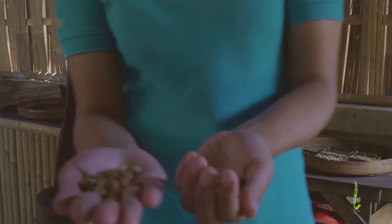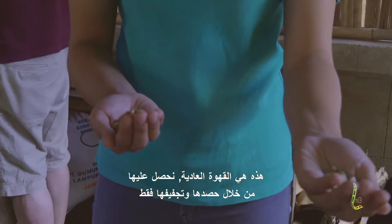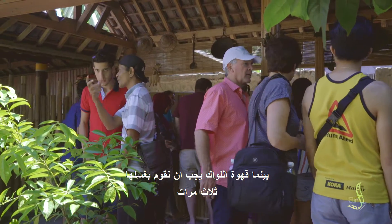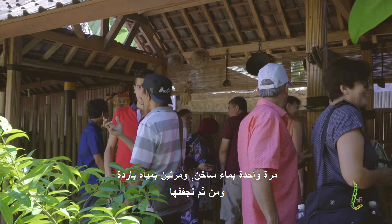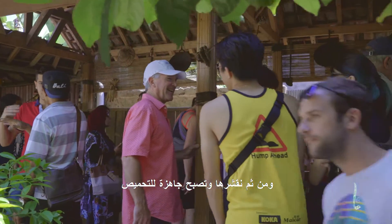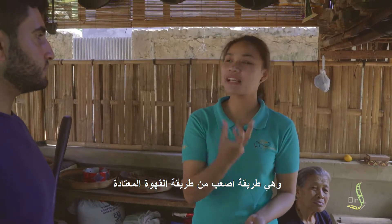For the luwak coffee compared to normal coffee — for normal coffee, we just harvest from the tree, we dry it, and we get this coffee. For the luwak coffee, we have to wash three times: with hot water, cold water, cold water, and then we dry it. After drying comes the peeling, and then roasting. It's a bit more difficult and harder to make than normal coffee.